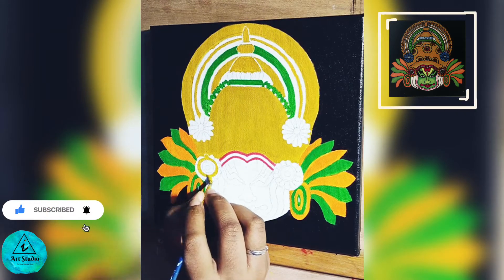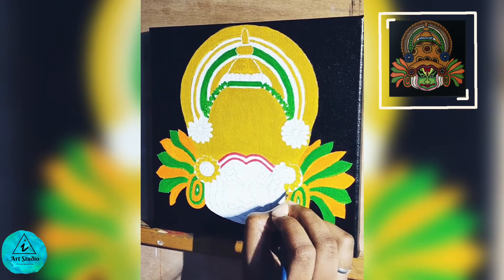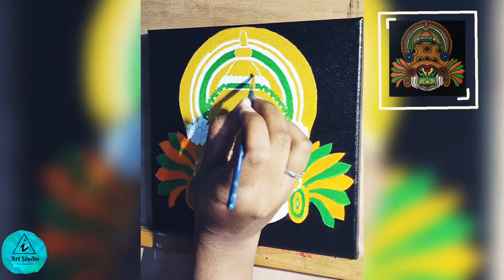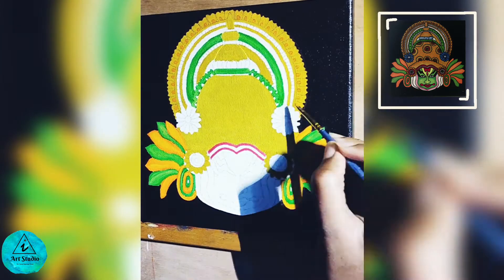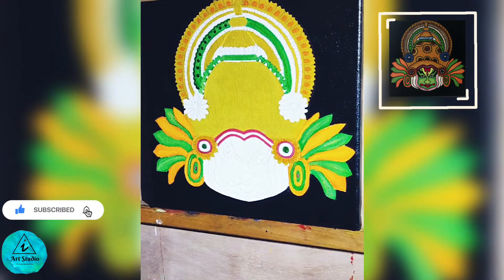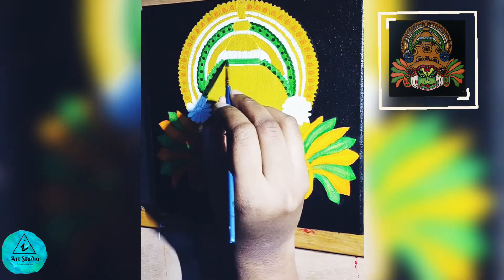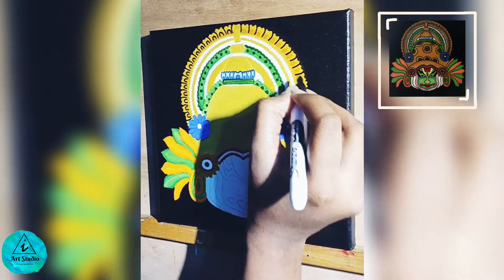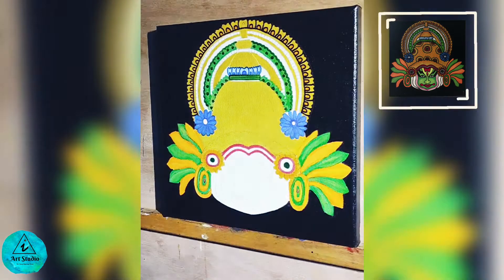Now I am going to work on the flowers near the eye portion and then add some designs in the crown. I am highlighting with orange for the yellow portion and dark green here. After adding blue flowers on either side, using a black marker I am drawing designs on it, but you can use a brush instead. Since the designs are intricate I used the marker, but I recommend a small round pointed brush for this.